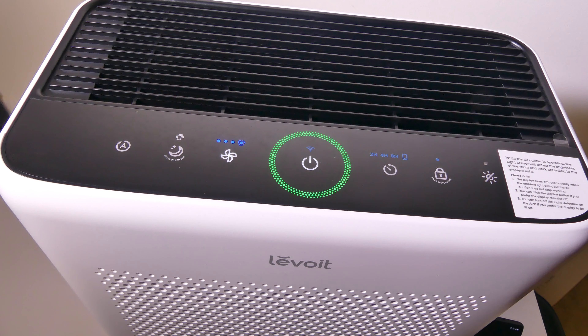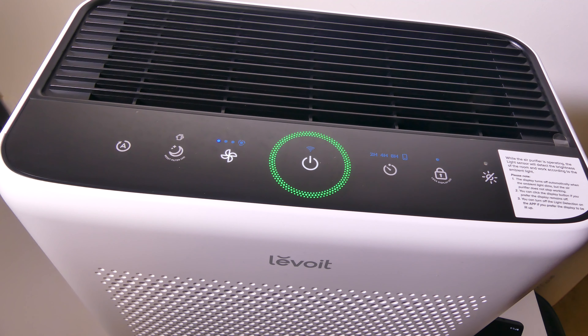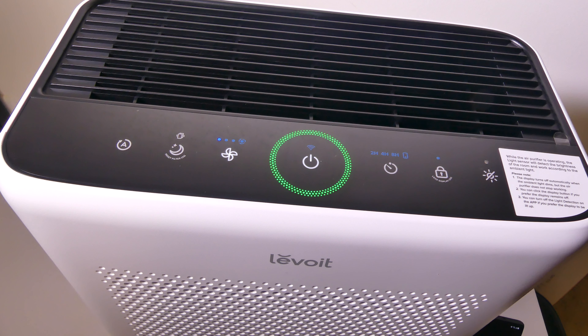That was a sound test for the Levoit. You can see that I went through all of the modes 1, 2, 3, and 4, which is kind of an automatic mode. It gets as low as 24 decibels, so sleeping in the same room with this will be no problem. It can get up to about 54 to 55 decibels at its highest mode, but that's when it's really working, and you shouldn't have too much of a problem with this when it's in a larger room at higher volumes.